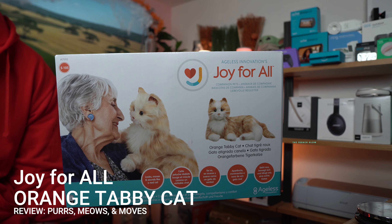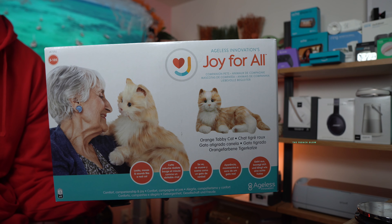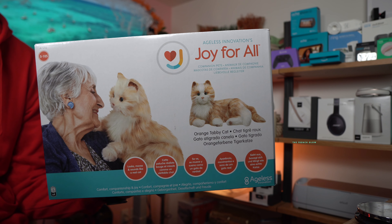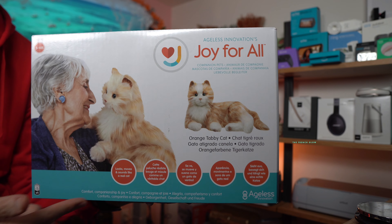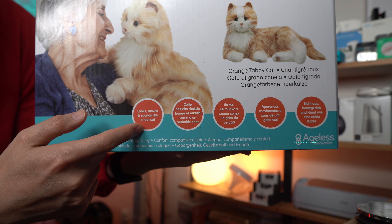This is the Joy For All Orange Tabby Cat. It is an interactive companion pet. It is ultra-realistic and it even purrs. Joy For All has a revolutionary technology called Vibra Purr. I'm going to show you what it sounds like. I'm also going to show you what the Tabby Cat looks like — it moves, looks, and sounds like a real cat.